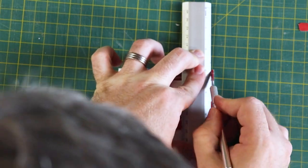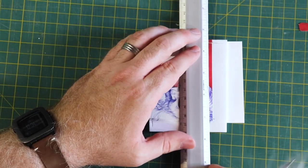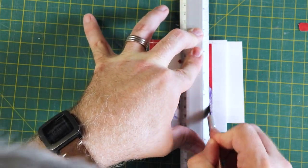Cutting foam core can be a little bit tricky because you need to cut it straight up and down — if the blade is angled a little bit, you're really going to be able to tell. I'm using fresh, sharp blades for this and taking my time.